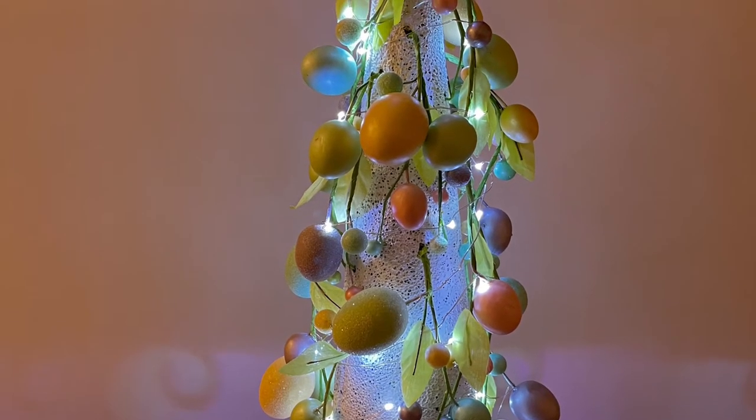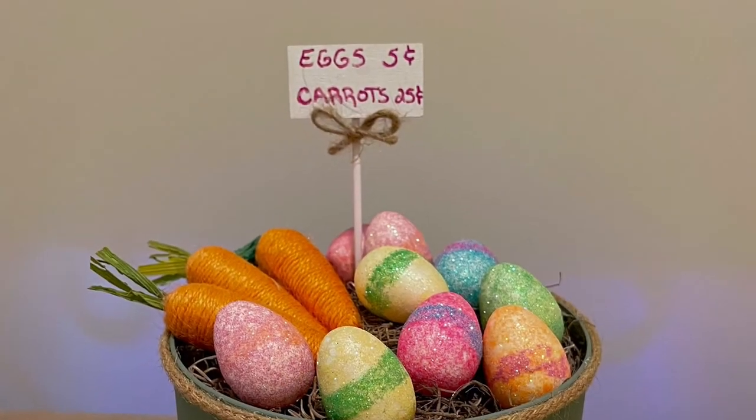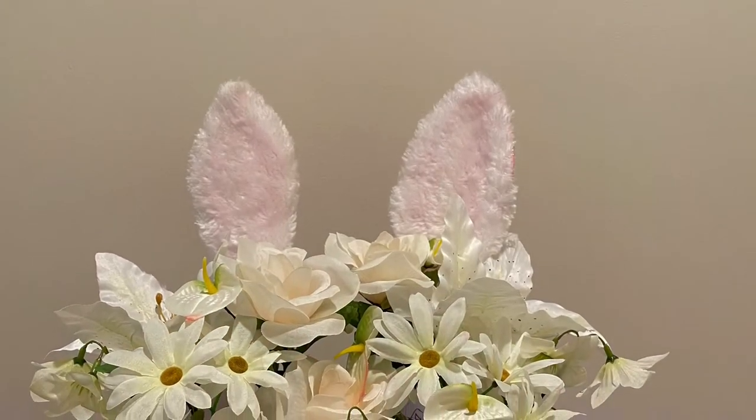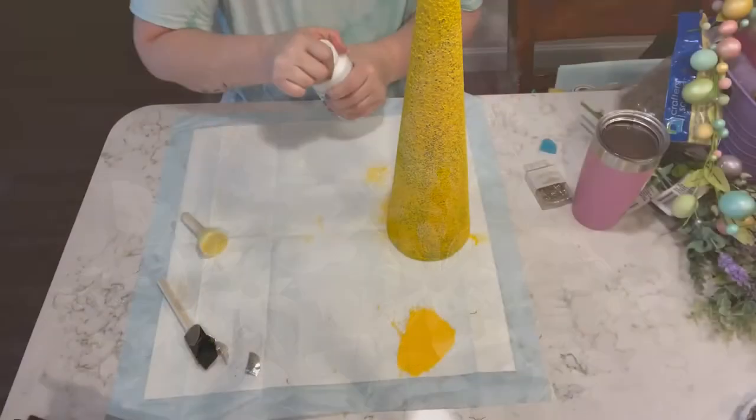Hey everybody, welcome to my channel. My name is Tammy and this is Happiness Created. Today I have three really cute Easter home decor pieces to share with you, so let's get started.